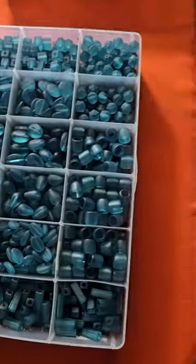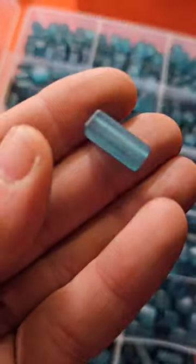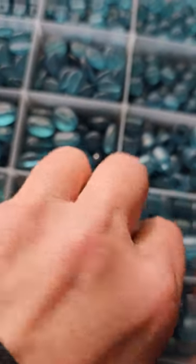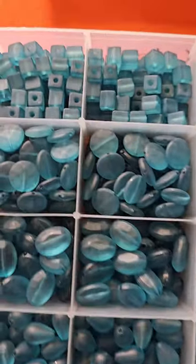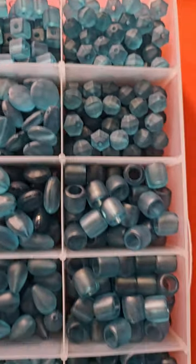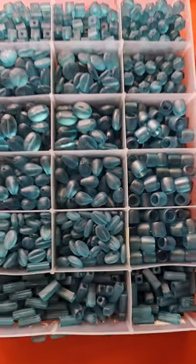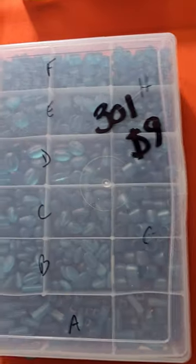Number 301 is nine dollars. These are also made to look like glass — a very pretty blue color. There are a few different ones: this one has some big holes, but they're all the same color in different styles. Let me give you a little scroll. Nice little lot — you get all of it for only nine dollars, number 301.